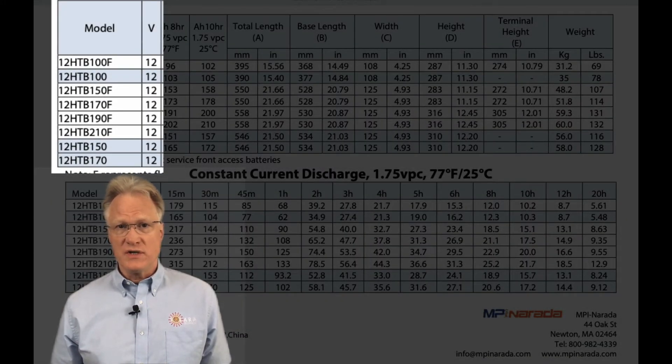The front terminal units come in 100, 150, 170, 190, and 210 amp-hour.